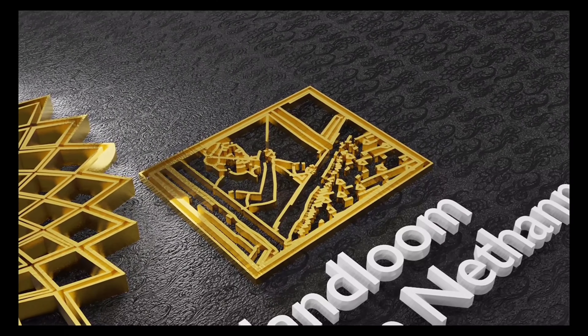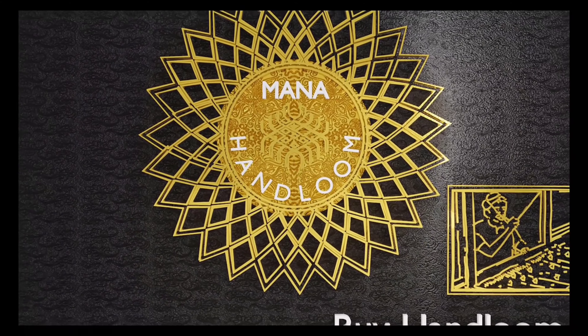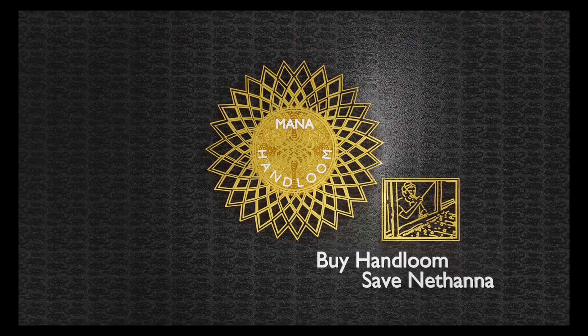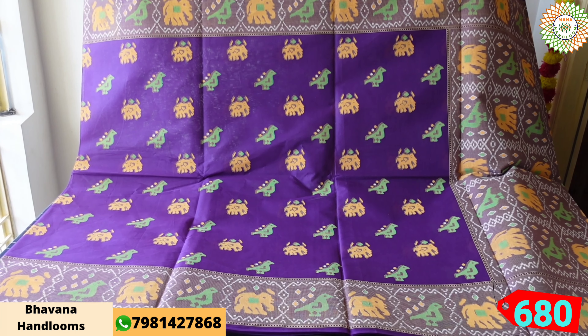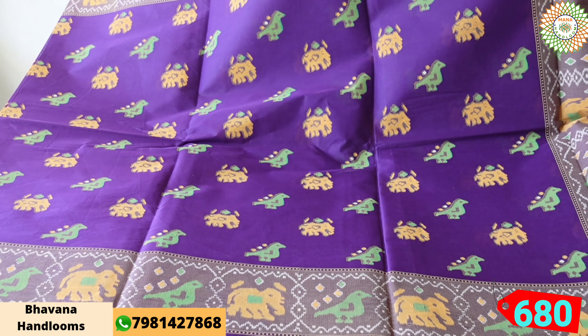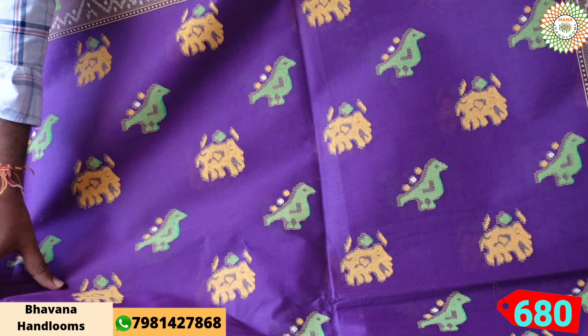Hi, welcome to our money handlooms series. We are going to make another beautiful collection. This shari is going to be pure cotton — 100 count cotton. This shari ring looks small when you really look at it. This is also doing digital prints.